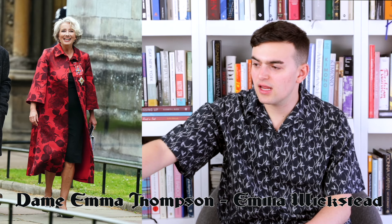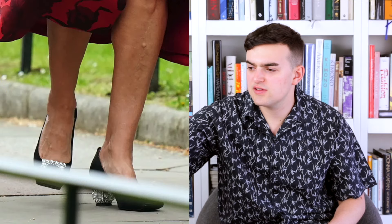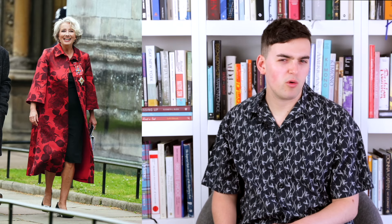We then had Dame Emma Thompson, wearing an Amelia Wickstead floral rose coat in red, with a black dress underneath and a chunky black heel — I think it's a Vivier because it has a little buckle on it. The jacket's nice. You don't see a lot of Emma Thompson doing fashion girl stuff, so I want a little more, but I guess that's not really her thing. It's fine, but I want more.